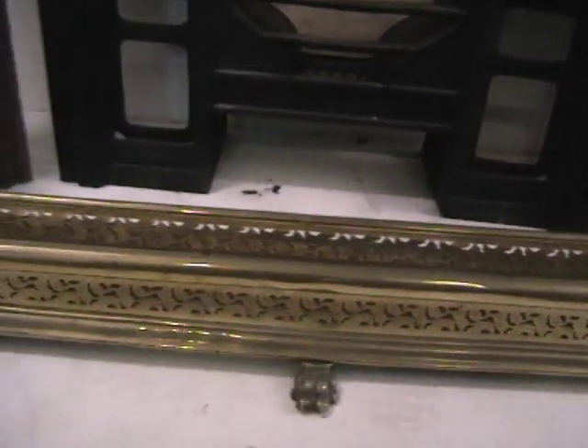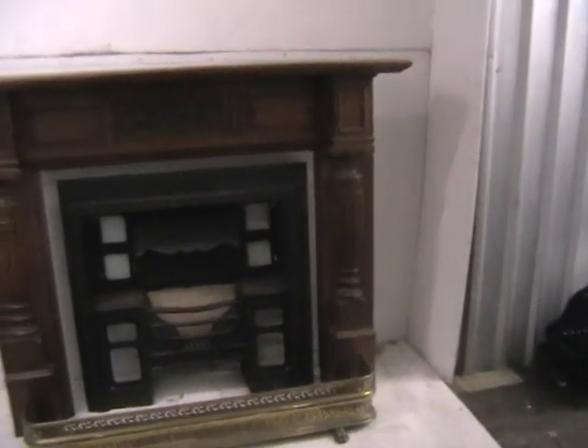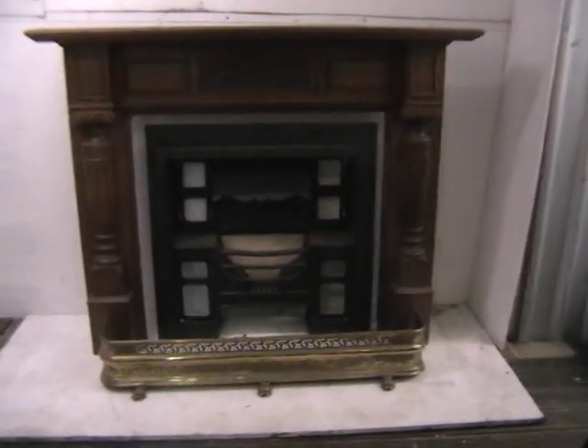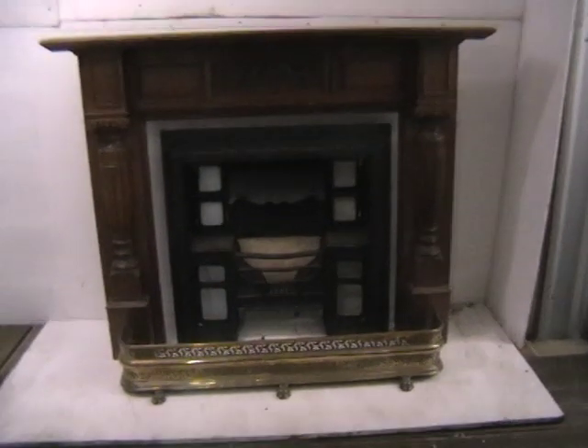There's the fender. There are many more fireplaces here to look at and an awful lot of architectural pieces such as toilets, bathrooms, ironmongery, and brassware. Thank you for looking.